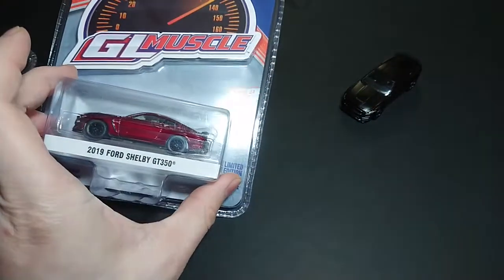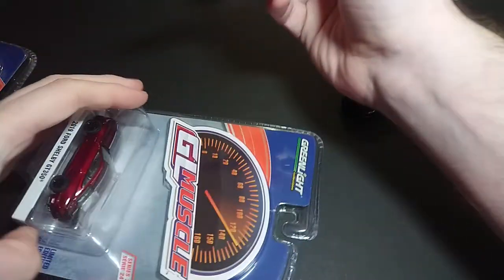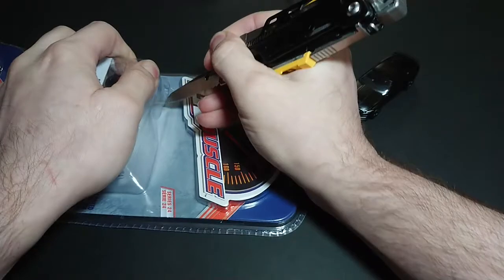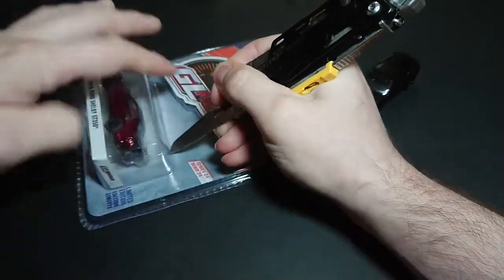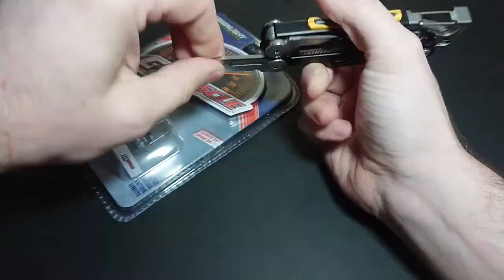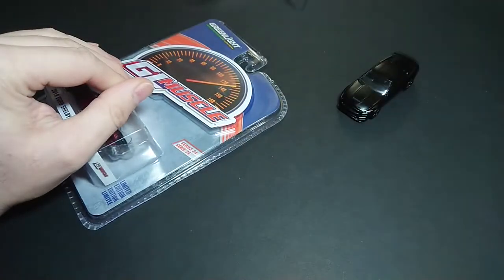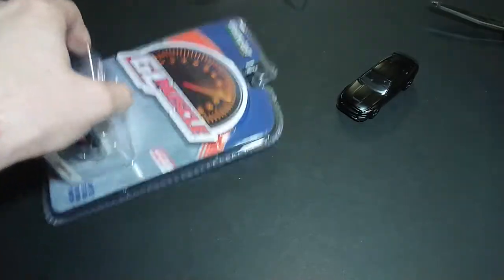Next up we have the 2019 Ford Shelby GT350. As you guys know, the Greenlight Muscle Car packaging is very plain. I happen to like the Black Bandit so much better, but obviously I'm not going to keep it in the package. So I just went ahead and opened both of them just in case, so we don't have an incident. But I will do them one by one.